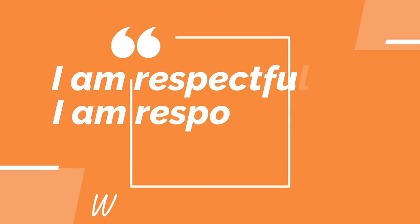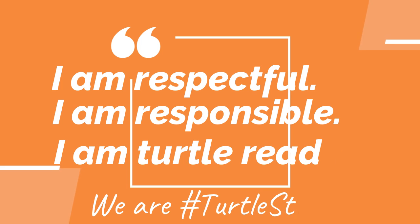Go ahead and say this with me: I am respectful. I am responsible. I am Turtle Ready. And we are Turtle Strong. I am strong — have a great day!